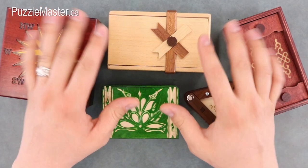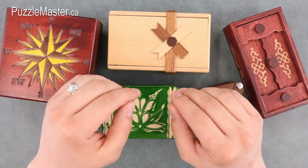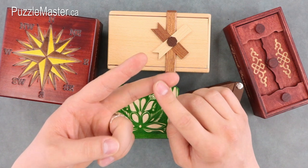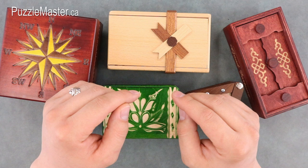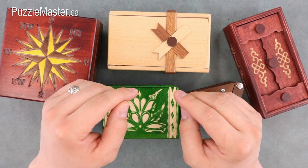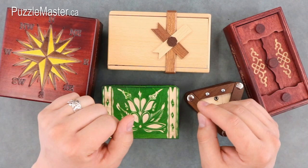The aim of all these puzzle boxes is to open them and then close them back up. Puzzle boxes can be used for hiding valuables or just as an interesting conversation piece to have on your shelf or coffee table. There are many different styles and difficulty levels of boxes from around the world available on the Puzzle Master website. Here are five with simple solutions.